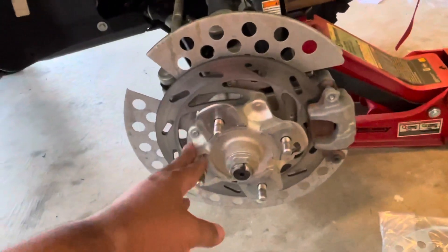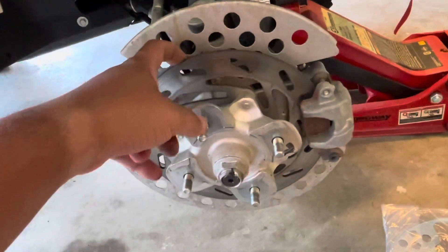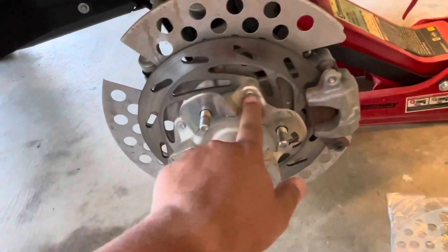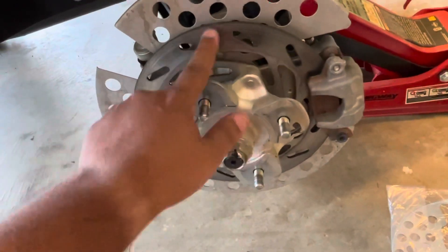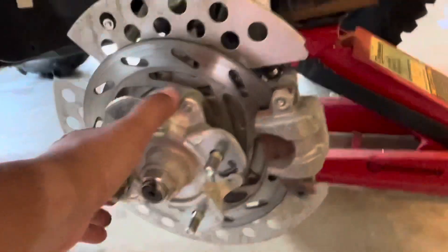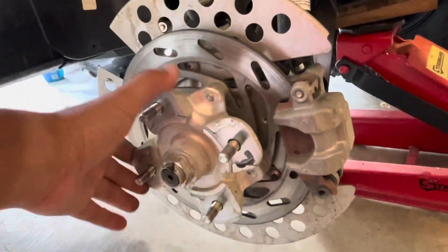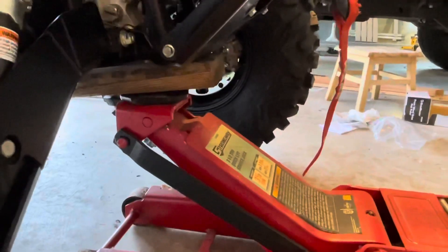Keep in mind this is the same process if you ever have to change the disc brakes, the pads, or the disc. You'll have to open these bolts and replace the disc. So this video kind of shows you a disc brake or disc replacement as well.